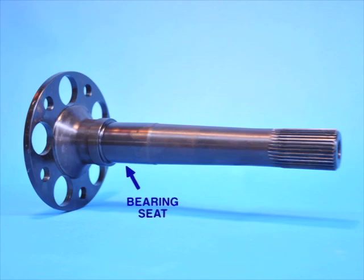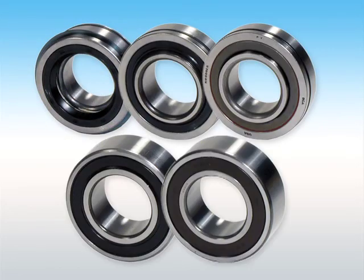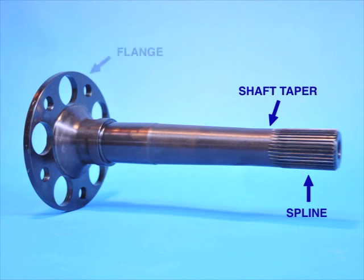To obtain the best possible torsional properties, the largest possible bearing size should be used, and the shaft tapered gradually to a point just behind the splines. This allows the axle shaft to torsionally flex and rebound, rather than snap. Not every manufacturer takes this important extra step.